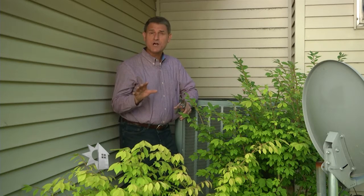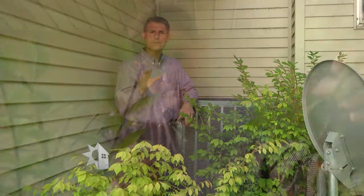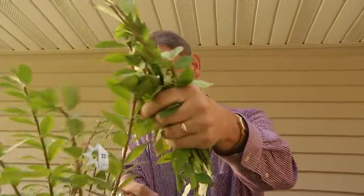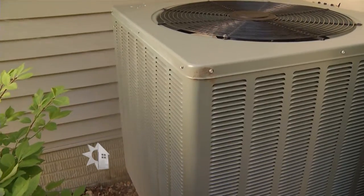Another thing you can do yourself is to make sure any foliage around your air conditioner is cut back and the unit is free of debris. You want to have a foot of clearance around the compressor unit. Before you get started with cleaning the compressor, make sure the power to the unit is off.